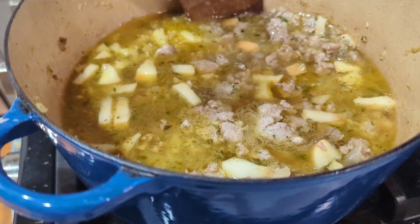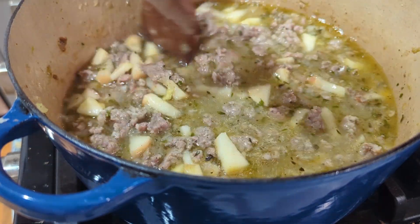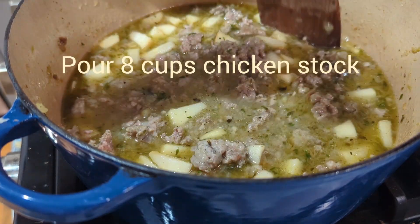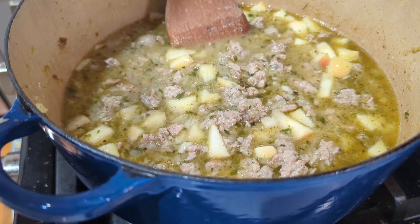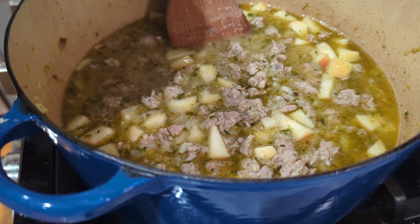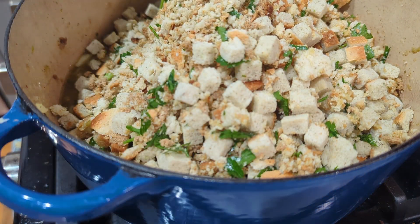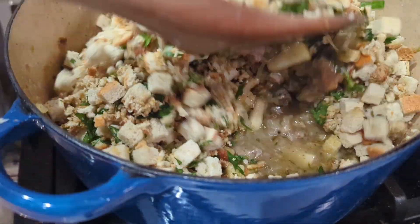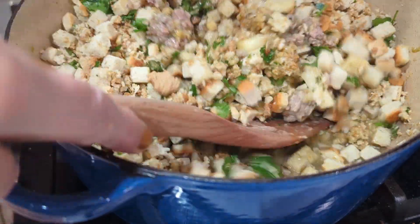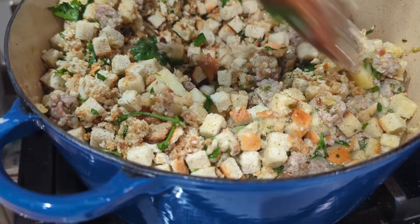Here we are back to the sausage and all the goodness we cooked in it before, including the apples. I poured some chicken stock in to make it a little more liquidy so it's ready for the bread. This is the stuffing mix that we mixed with egg and parsley. Mix all that goodness into the sausage. The burner is not on — we're just mixing now.